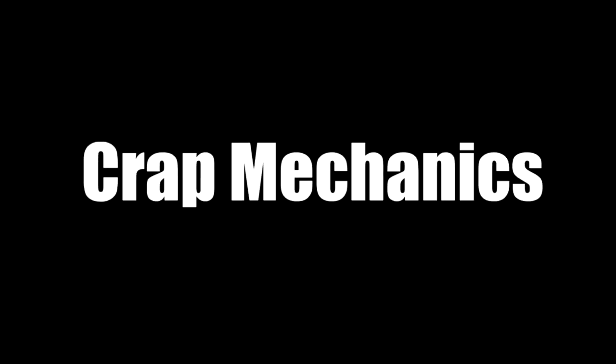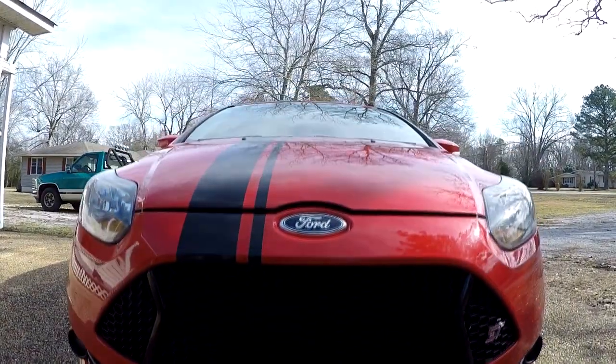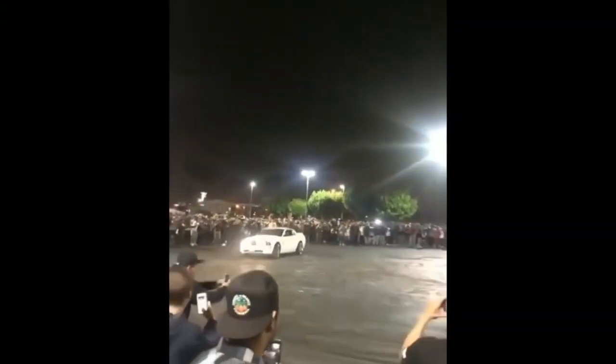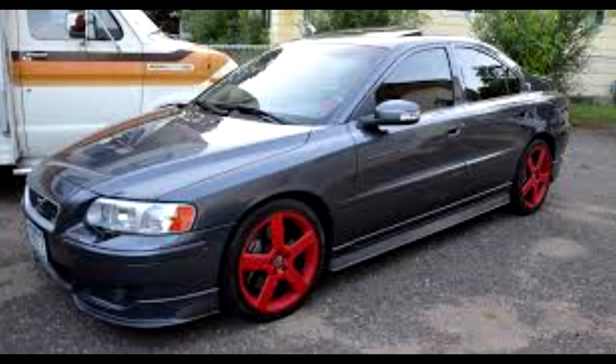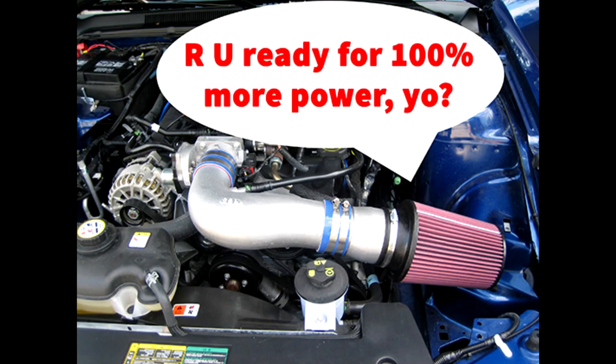Welcome back to Crap Mechanics. Today we have a very special episode where I take my new 2014 Focus ST to my first car meet. As a lifelong motorcyclist, this is my first time being exposed to car culture. It was brought to my attention that I forgot some very important mods: I was the only one without plastidipped rims, I needed more vinyl stickers, and I had to get a cold air intake before anything else. I had learned so much. Great success.